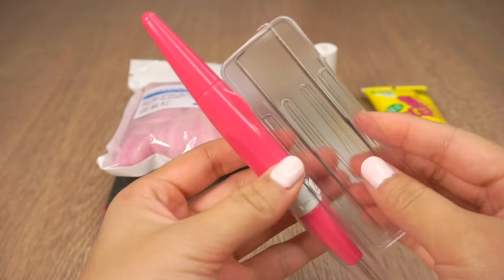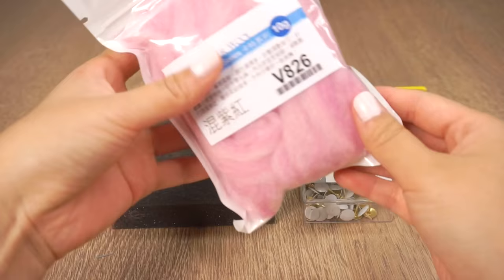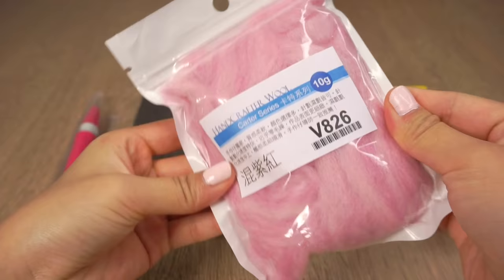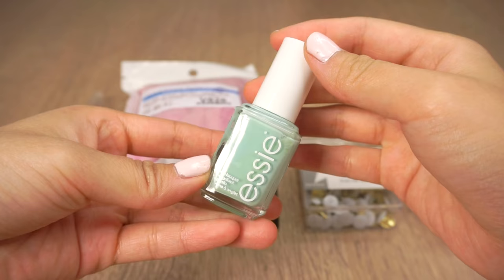To start with you'll need some needle felting tools. If you're new to felting then please watch the videos I've linked below where I explain everything in more detail. You can buy felting supplies from most craft stores or order them online — I've also linked the Etsy shop I always use below. You'll also need some white push pins, which are sold in almost any stationery shop, and some green or blue nail polish and craft glue.